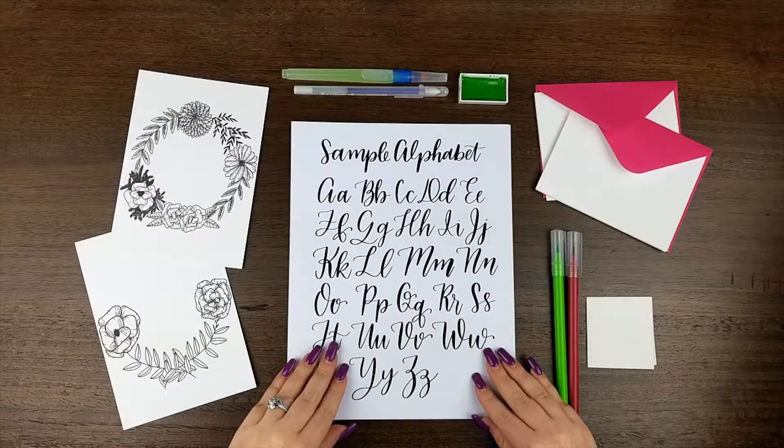And finally, I've included a sample alphabet. Modern calligraphy is all about taking the traditional tools and principles of calligraphy, and applying them to your own writing. Feel free to use this alphabet as a jumping off point, and really personalize your writing to make it your own.